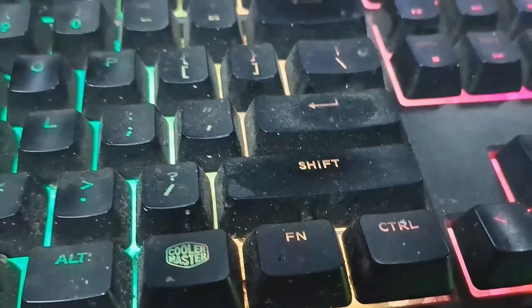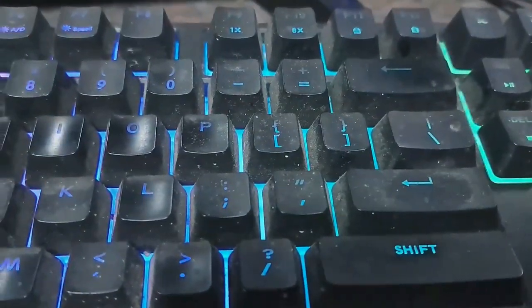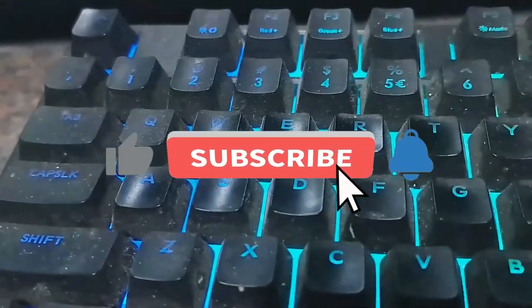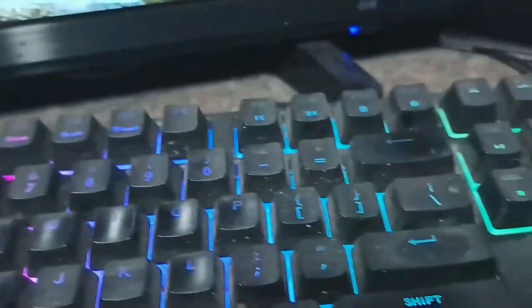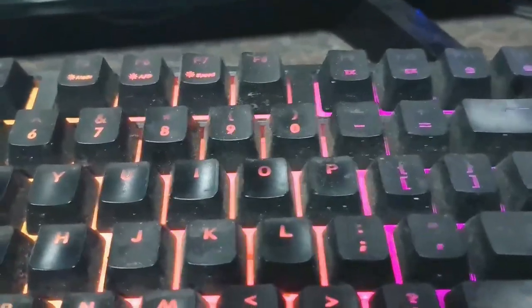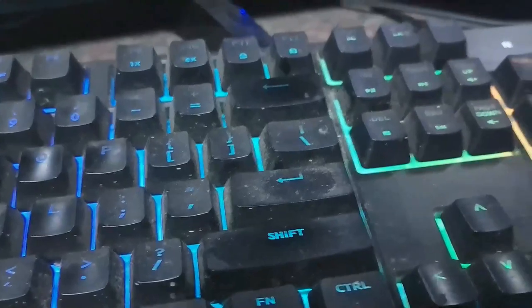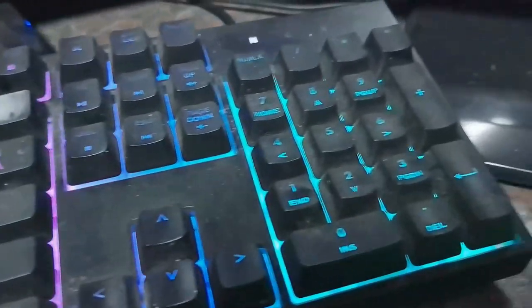But unfortunately today I'm at a point where I don't give a shit — it has to happen, I have to take the keys out, I have to clean it. I'm going to show you guys how I'm going to do it, how to prevent the keys from mixing up, and let's hope and pray I can get the keys back properly and that it doesn't break. At the same time I want to clean my mouse and the mouse pad.